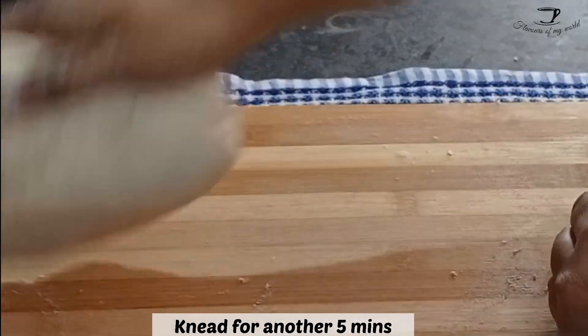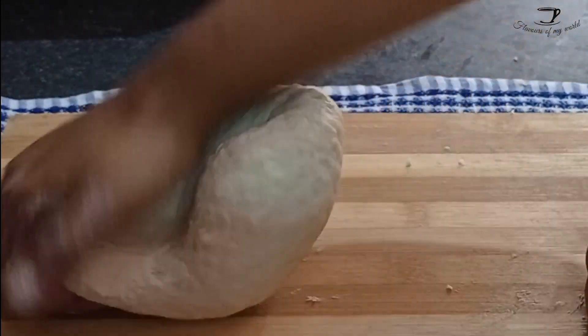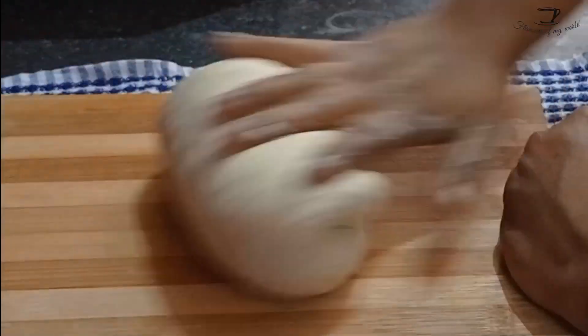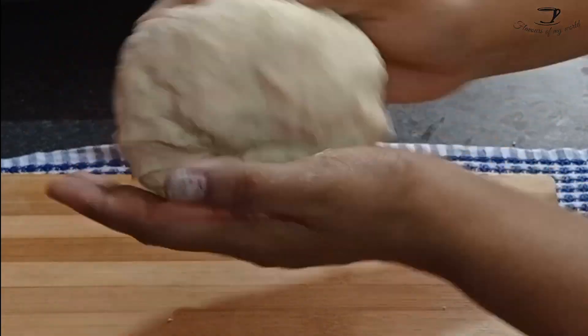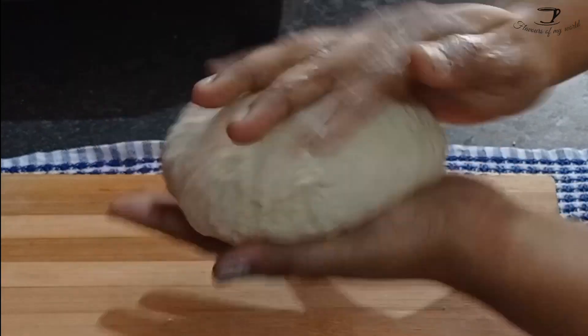Incorporate the butter into the dough and knead for about another five minutes. After you are done kneading, you will find a very soft, fluffy dough. We will then store this dough for about an hour. Make sure to cover the dough with a damp cloth so that it doesn't harden, form a crust, or dry out.